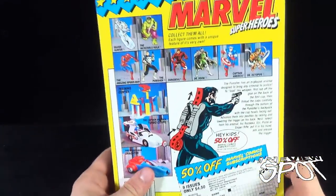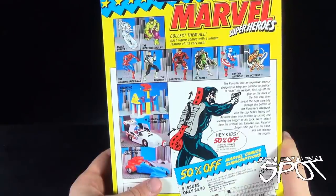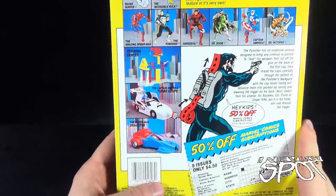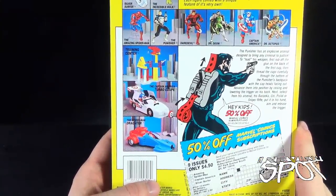On the back of the package, under Marvel's Super Heroes 'collect them all,' you can also get Silver Surfer, the Incredible Hulk, the Amazing Spider-Man, the Punisher, Daredevil, Doctor Doom, Captain America, Doctor Octopus, followed by a training center, the Captain America Turbo Coop, and the Spider-Man Dragster.